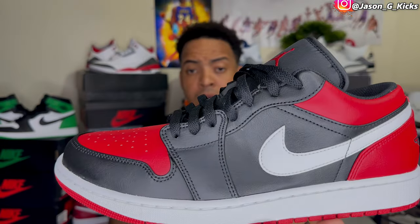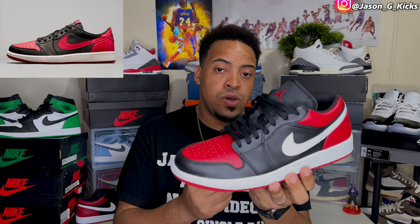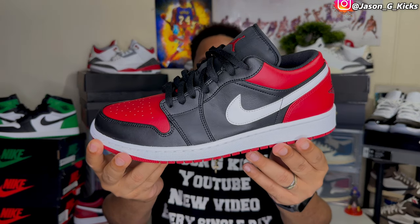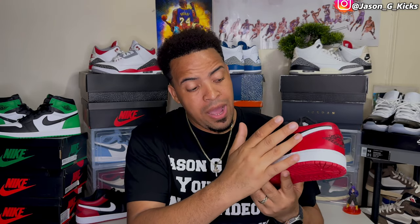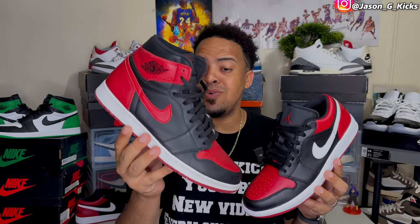This is the Jordan 1 Low Alternative Bread, and I gotta say this is a colorway that I really, really like. It's a really clear reference to the Jordan 1 Low Bread, but this one has the Nike Swoosh in white, as we can see right here pretty clearly. And that's why, because of the white Nike Swoosh, this shoe is called the Alternative Jordan 1 Low Bread. We can easily customize this shoe with a little bit of red paint on the Nike Swoosh, and we're gonna have a full Jordan 1 Low Bread, as we can see with my pair of Jordan 1 Low High Bread.